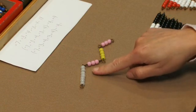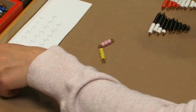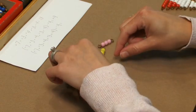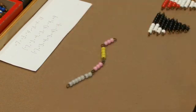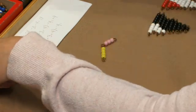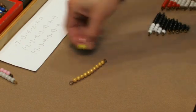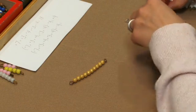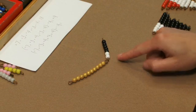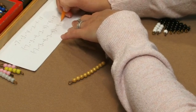Now I'm going to have the students recalculate their snake. We have ten plus three. We have seven plus three equals ten, and four plus three equals seven. We have seventeen left, so I'm going to have them record that as positive seventeen.